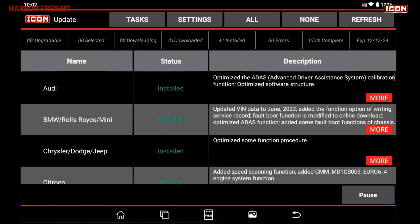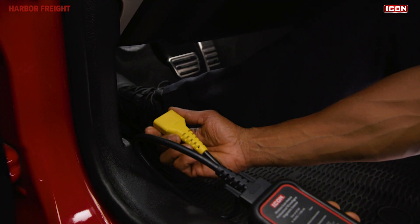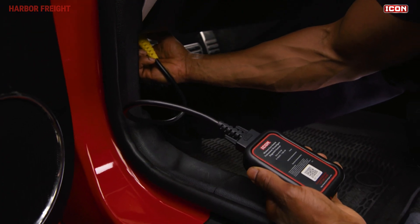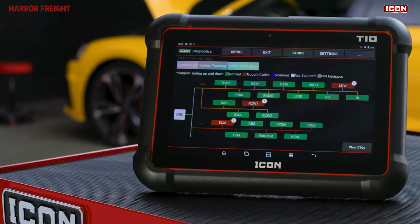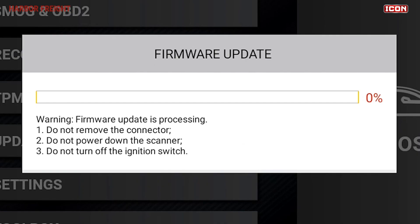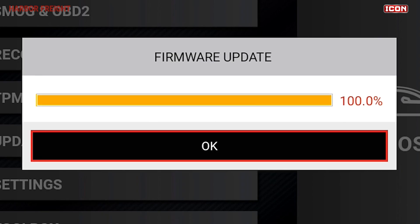Now that your software is registered and updated, you'll need to configure your WSM module. To do this, simply connect your WSM to the data link connector on an OBD2 or newer vehicle with your scanner tablet nearby and connected to Wi-Fi. The scanner will automatically connect to the WSM and begin updating the firmware. The update should only take a minute or two depending on your Wi-Fi connection. Once complete, your scanner is fully functional and ready to use.